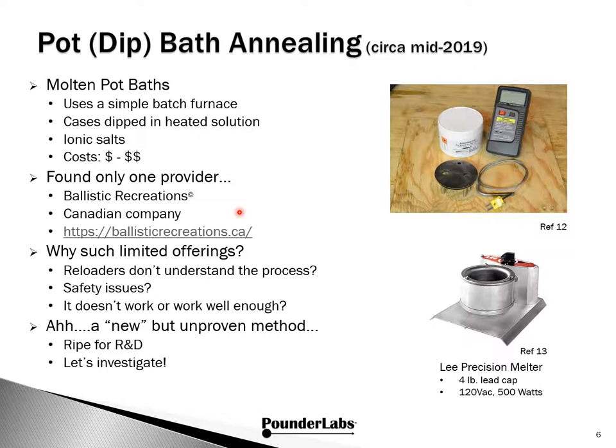Ballistic Recreations from Canada offers the items illustrated in Figure 12: a jar of annealing salts, a single channel thermocouple thermometer, a K-type thermocouple similar to those used in exhaust gas probes, a two-hole case holding jig, and instructions for use. To complete the annealer, you separately purchase the Lee Precision Melter Pot Furnace.